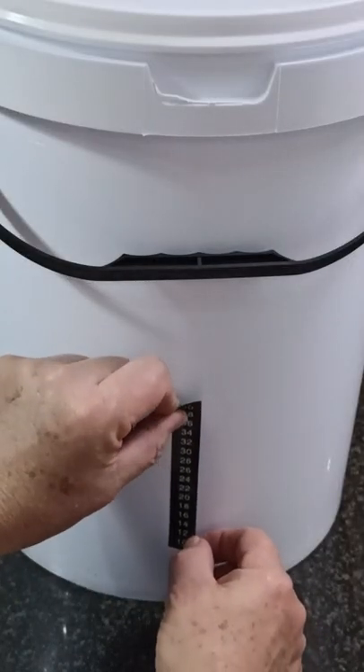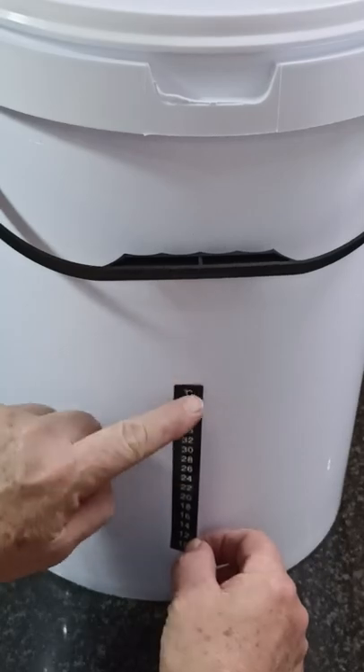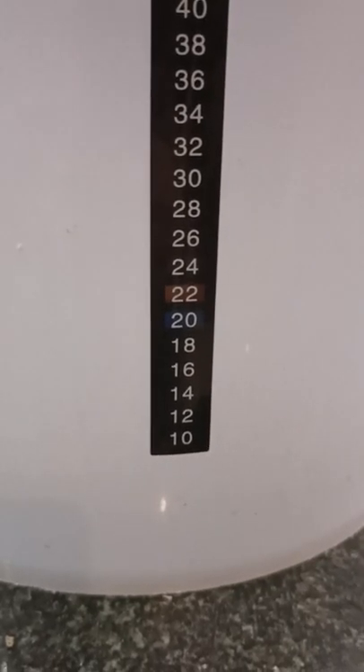This is a new sanitised bucket and I fit a strip adhesive thermometer. The current room temperature is 22 degrees.